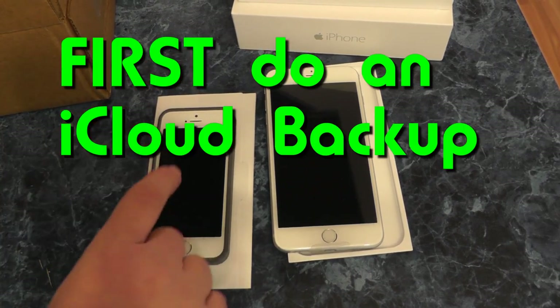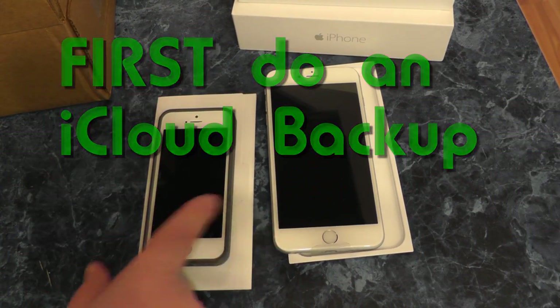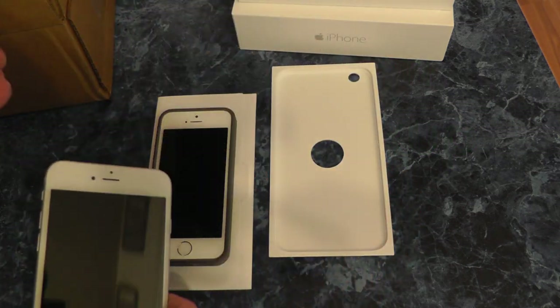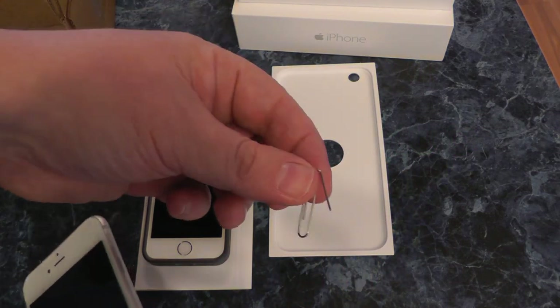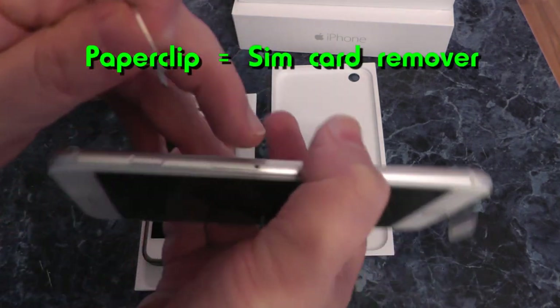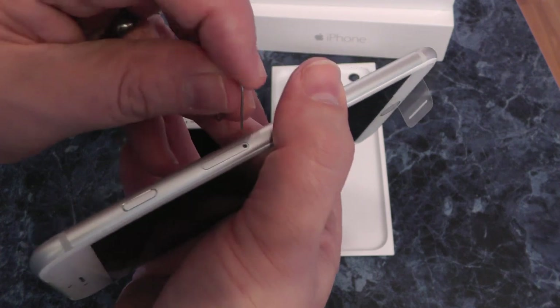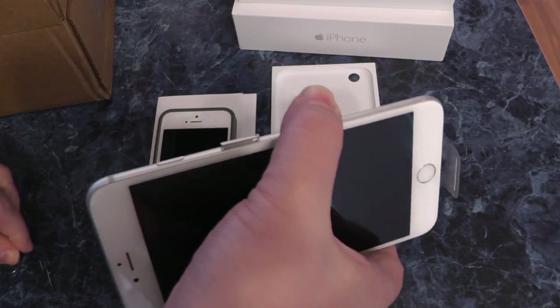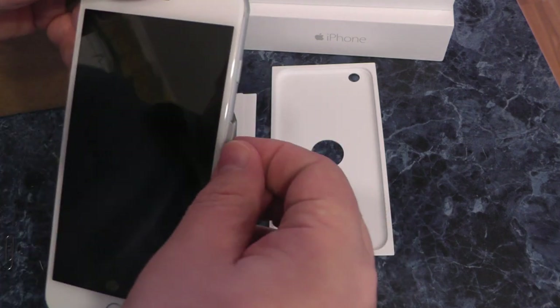To do the upgrade, you need to take your SIM card out and transfer it over. Mine didn't come with a SIM card removing tool, so what everybody else uses is a tiny paper clip. Find the little hole here, stick the paper clip in there, push hard, and here is your card.